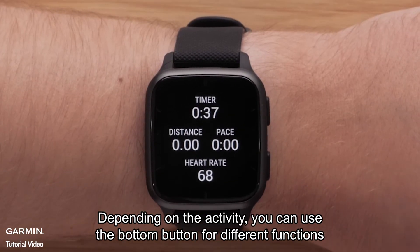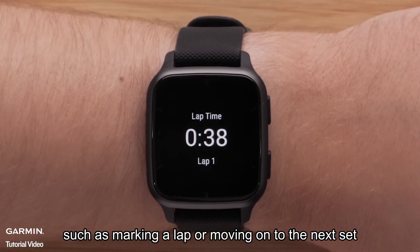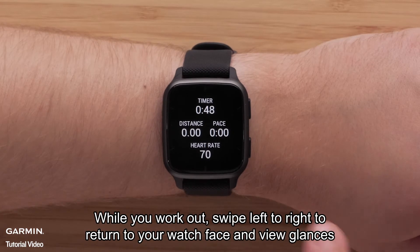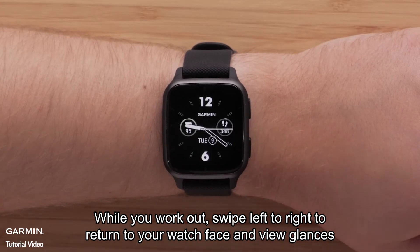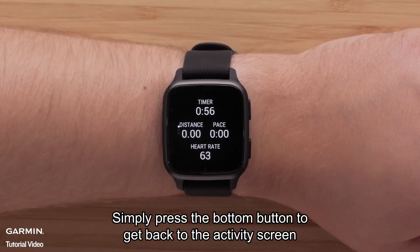Depending on the activity, you can use the bottom button for different functions, such as marking a lap or moving on to the next set. While you work out, swipe left to right to return to your watch face and view glances. Simply press the bottom button to get back to the activity screen.